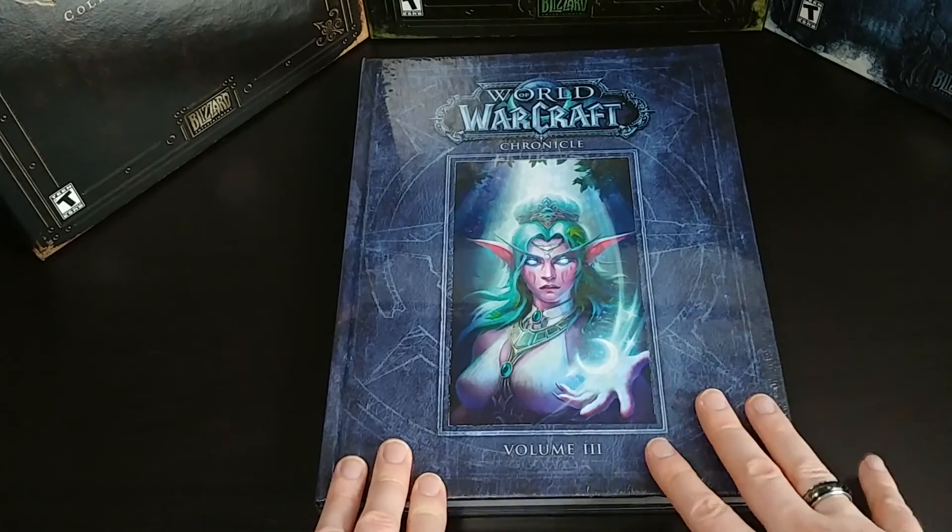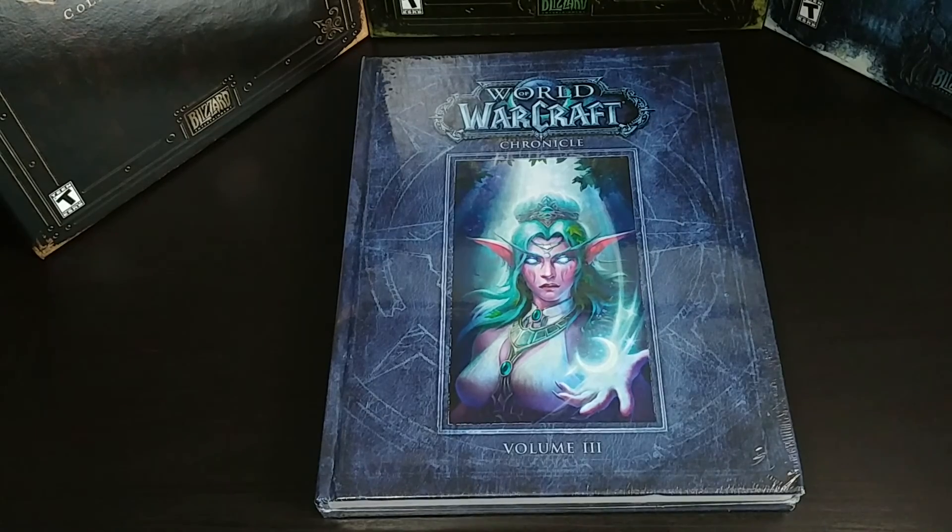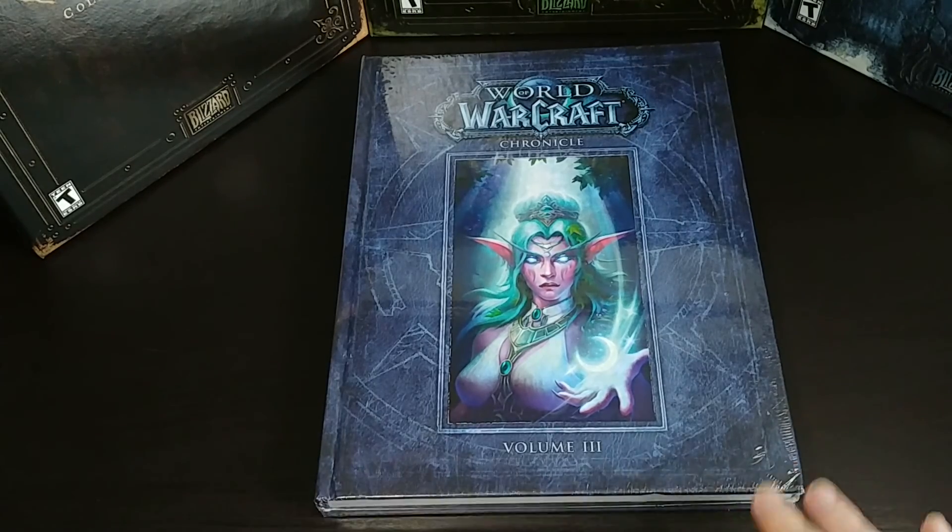Today I'm going to be unboxing the World of Warcraft Chronicle Volume 3 lore, history, art book here.